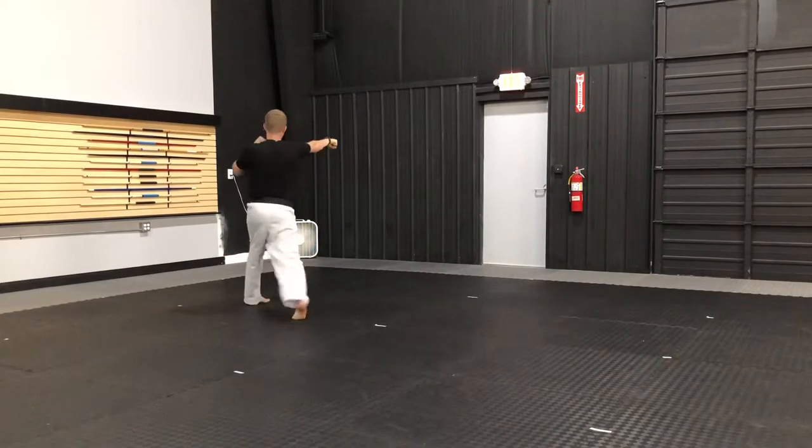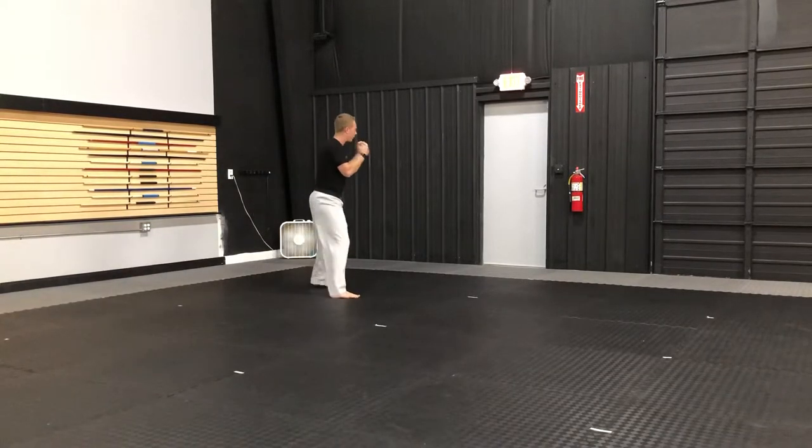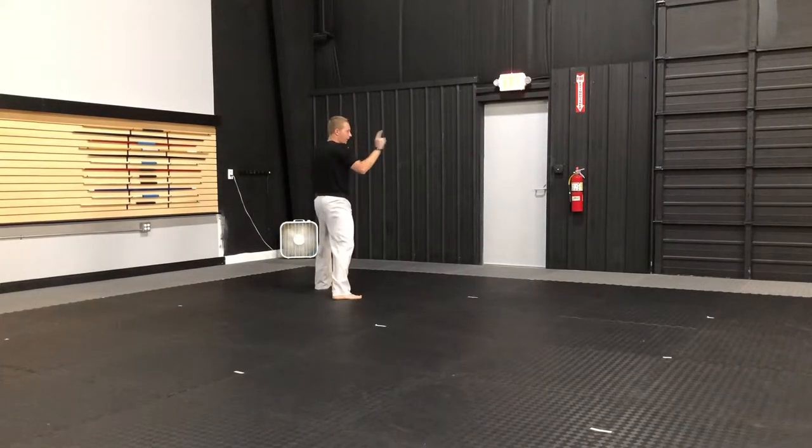I'm going to turn to my left. Lock. Cross — pulling back to my chin every single time I punch in this form. Left hand jab as I slide up. Step forward. Middle punch. Left foot toward the front.